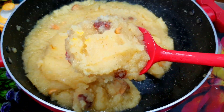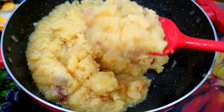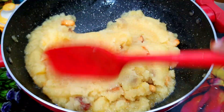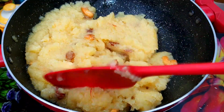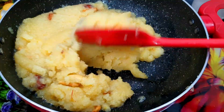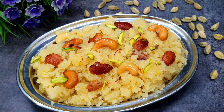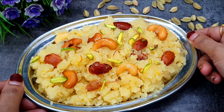Hi friends, welcome back to Shanna's Kitchen. Today I am going to share with you the recipe of suji. We will make this suji recipe very soft, daney-dar and mouth-melting. We will use the proper ratio — how much suji, how much sugar, how much water. With all tips and tricks, we will make this recipe today.